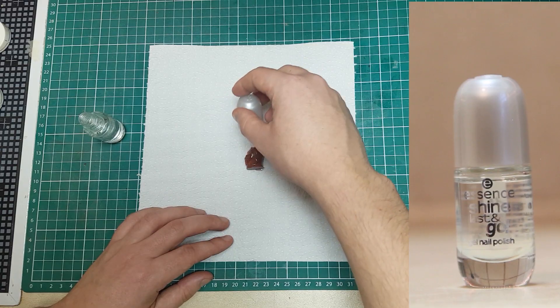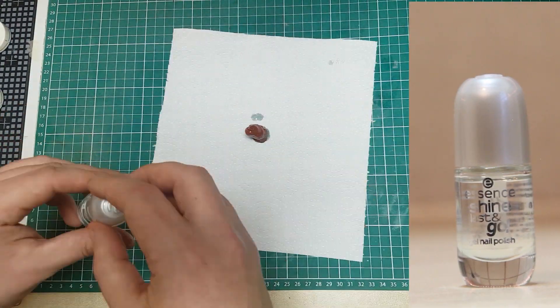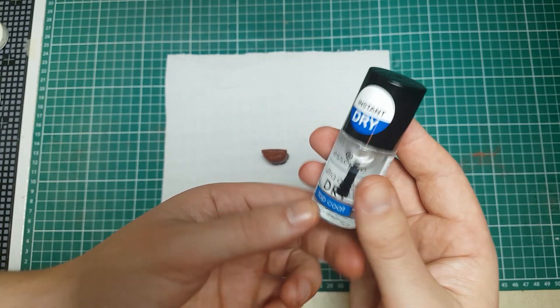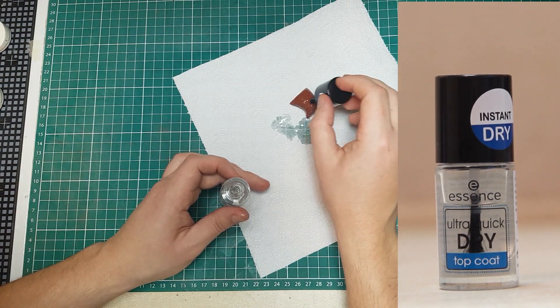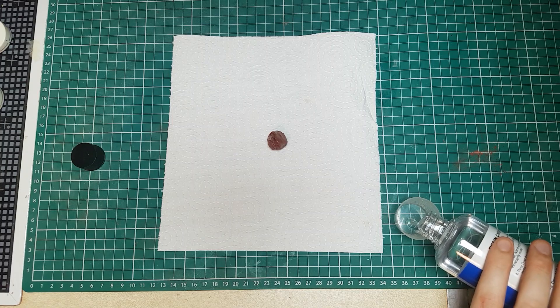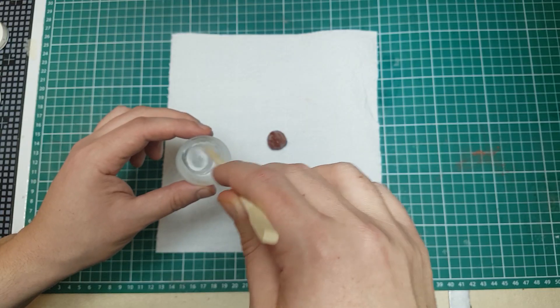The nail polish and nail polish cover ideas came from my girlfriend. They are both water resistant and flammable, so they might even help the rocket to burn. The last idea is epoxy resin — if it hardens, it can keep any air moisture out.